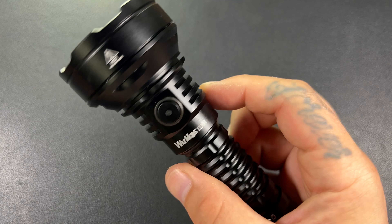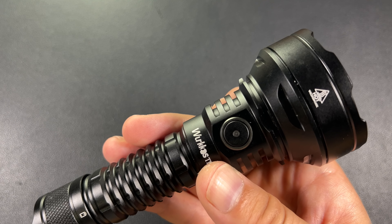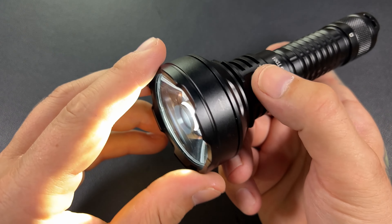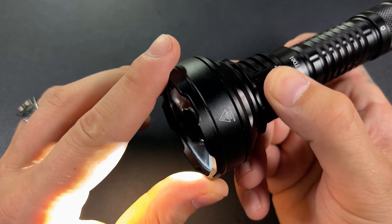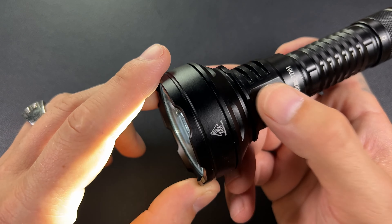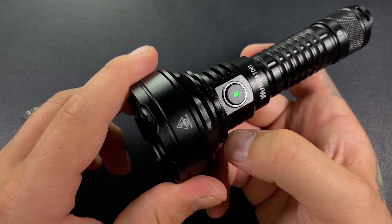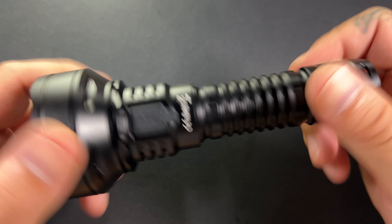This does have strobe, SOS, and beacon. I don't know how much you'd use those on a thrower flashlight — I feel like that would be something you'd want more for a flood. Three taps will take you through strobe, then you can click to turn off the strobe. Two taps will change the mode. So it's one-two-three, one-two, one-two — that's how you cycle through those.